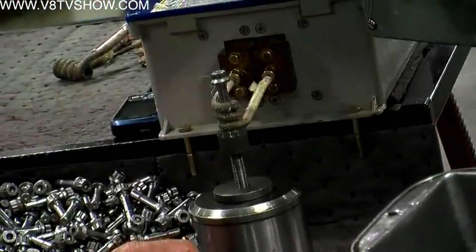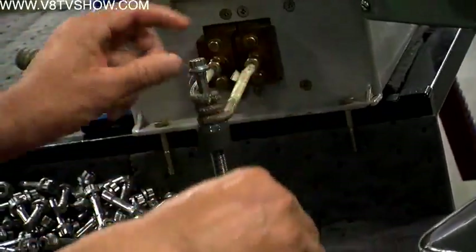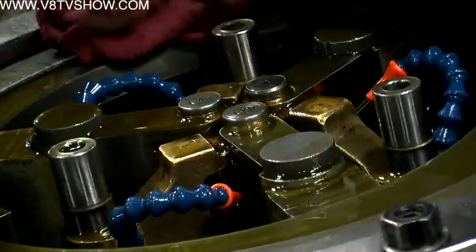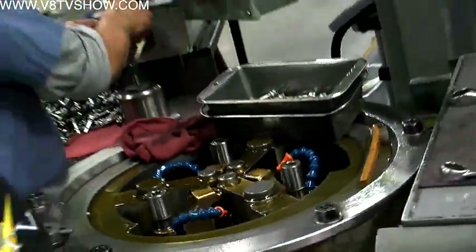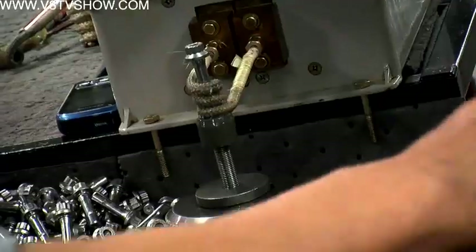On this particular job, we're doing a hot roll. We heat up the part — not to a temperature that alters the actual hardness, but just enough to help the dies even out the hardness from the top of the thread to the root of the thread when they're rolling.